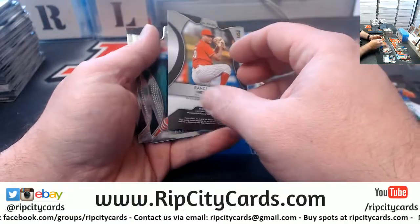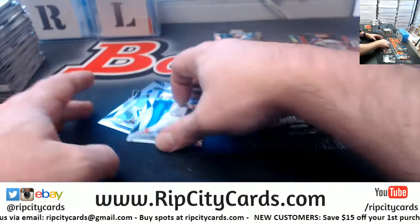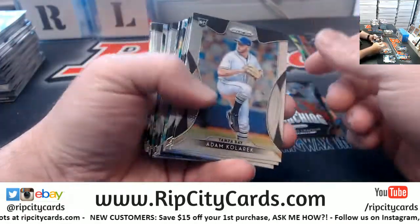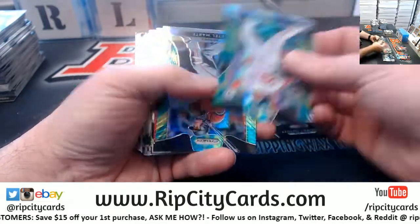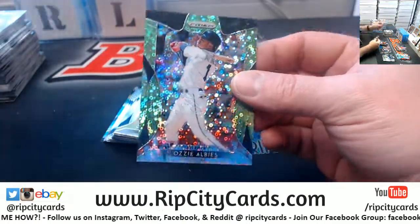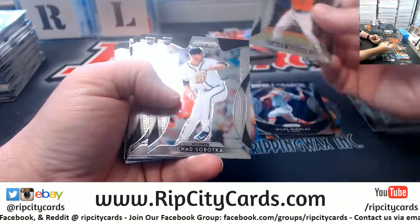Reds, unnumbered. A Ranger Suarez — look at that autograph for the Phillies. Unnumbered, unnumbered. Ozzie Albies sparkles to 199. I will take the time later to learn all of the precise name variations, but for now I will not.